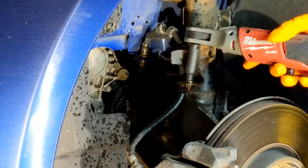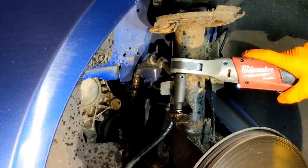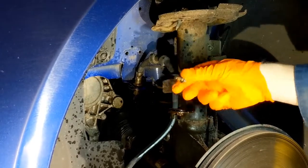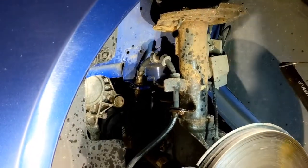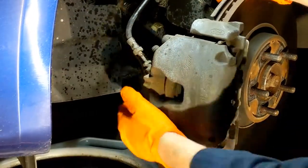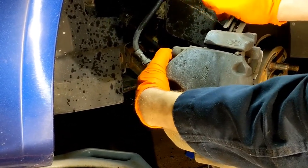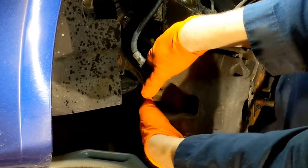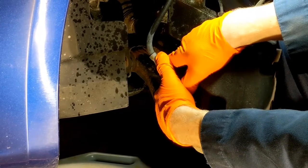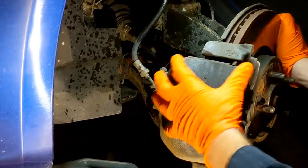Next, take off your brake hose bolt. Be careful because they can get rusty and will just snap right off. Turn your wheel to the left since we're looking at the left side — you want to get access to all the bolts. Grab your caliper from the back and just pull a little bit. This is going to compress the piston and that should free it up enough so you can then take it off.